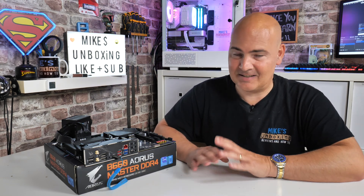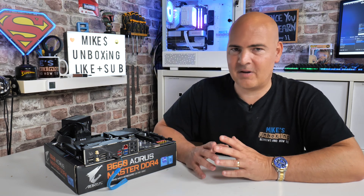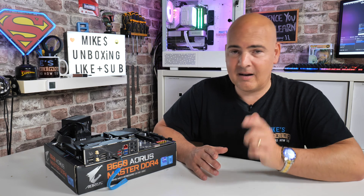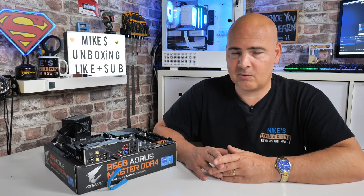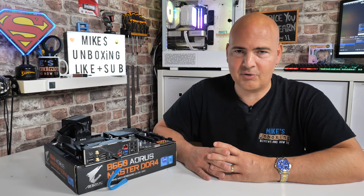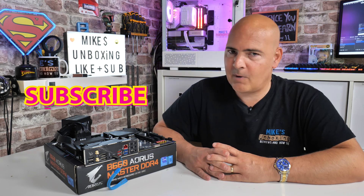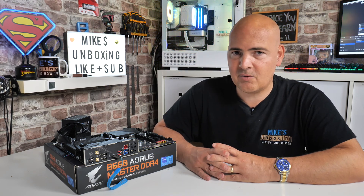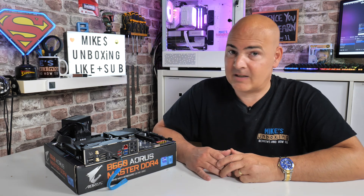If you have any comments or questions on this video, let us know in the comment section. If you need quicker responses, head over to our Discord chat and we'll be happy to help you through the diagnostic processes. I've been Mike, this is Mike's Unboxing Reviews and How To — hopefully we'll catch you in the very next video. Thanks for watching.